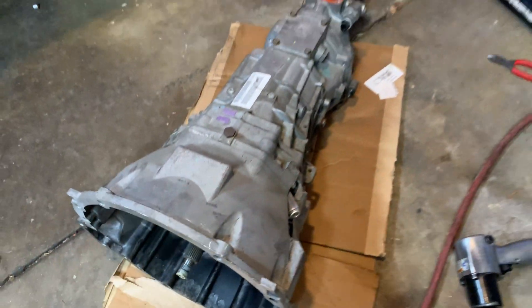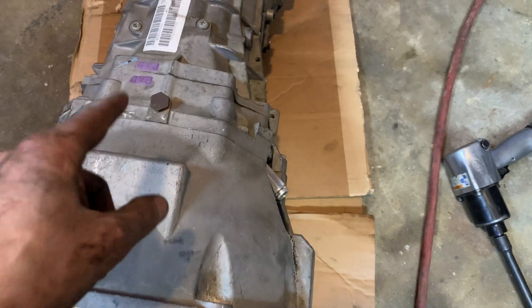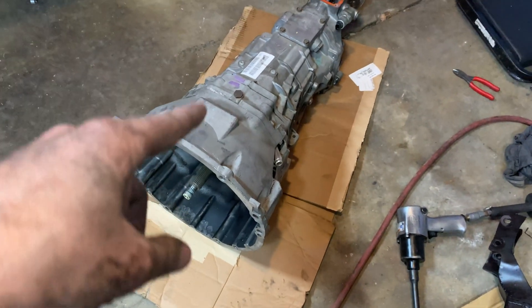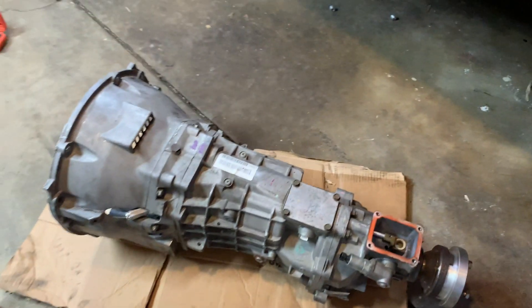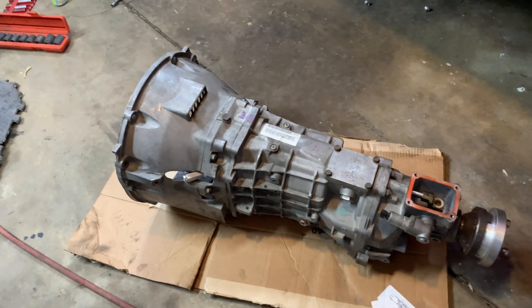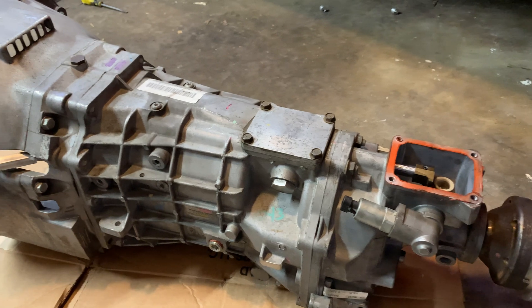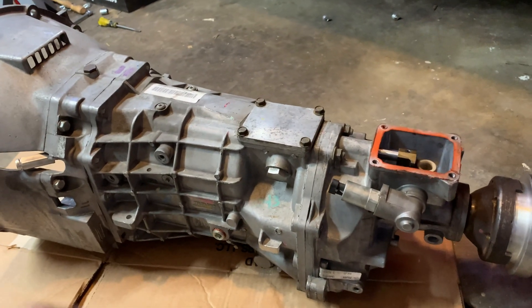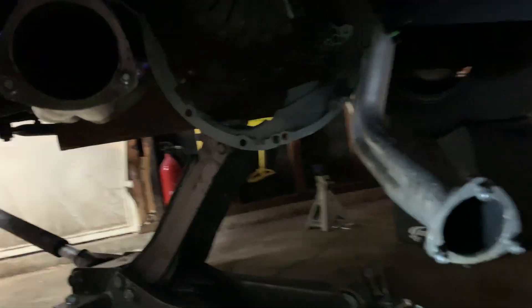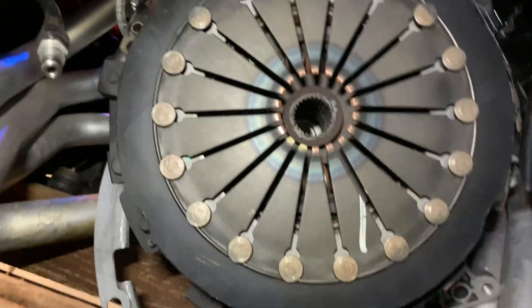I was able to get it out with the bell housing still on it, so I didn't have to separate it here, although I think it would have been a lot easier just separating it there. I might do that when putting it back in. It wasn't too bad — I think it took me about five hours to get this thing out. I've done easier transmission removals and I've done harder ones too, so all things considered this wasn't bad. Let's go take a look at my clutch and see what it looks like.